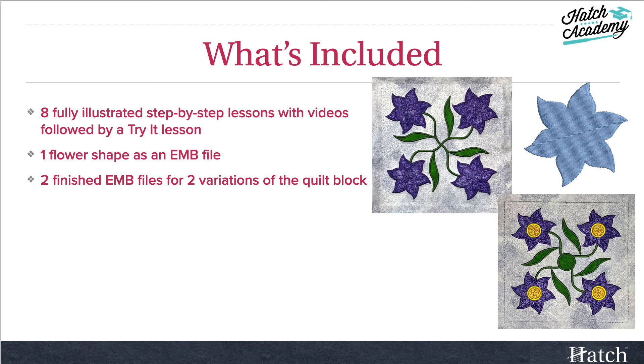You'll get one flower shape as an EMB file. You'll also get two finished EMB files for the two variations of the quilt block.